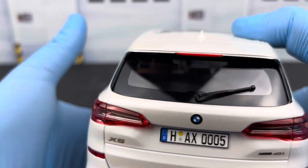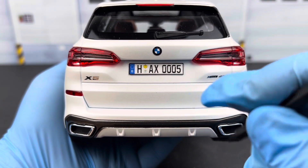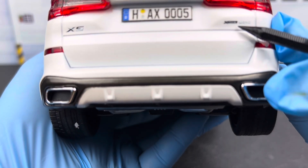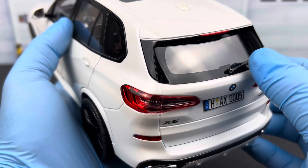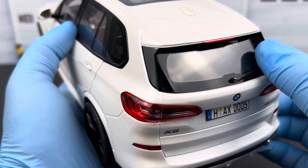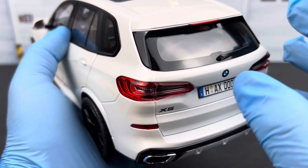Looking at the back — unfortunately the tailgate doesn't open, but here's a close-up of the rear. You've got the BMW logo in the center, X5 emblems on the right, and 'xDrive 40i' badging. There's also a separate rear wiper piece. If you own this model, be careful — it's mounted somewhat flimsily, it moves around, and risks scratching the glass or breaking off if accidentally rubbed the wrong way.